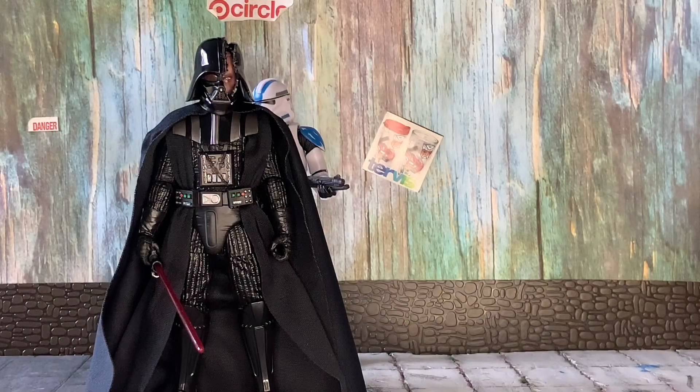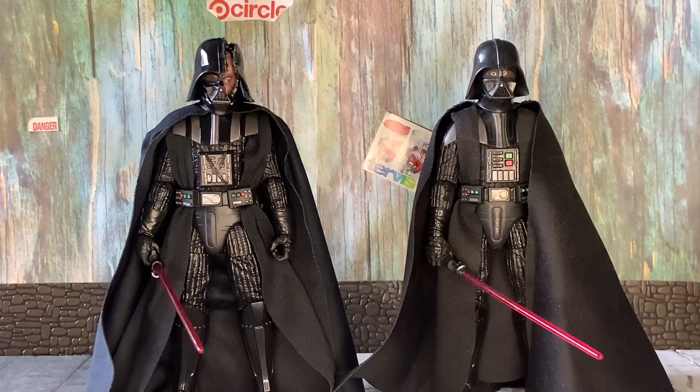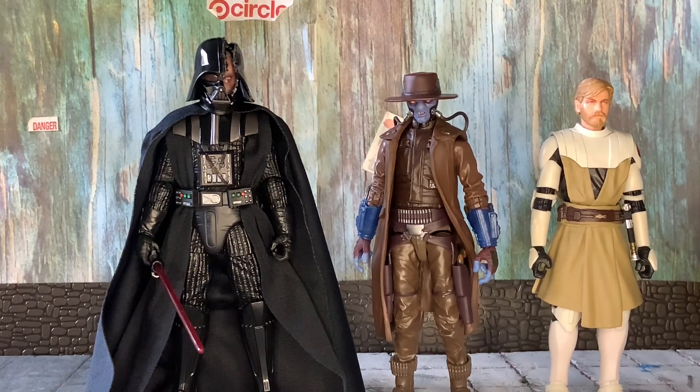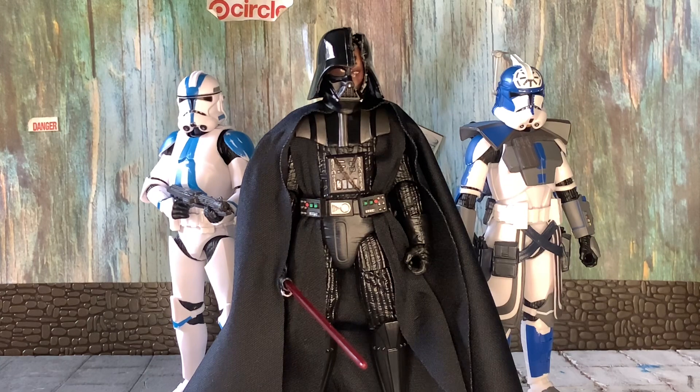For size comparisons: Duels Darth Vader next to Commander Appo, then next to the 40th Anniversary Darth Vader, then next to Anakin Skywalker, then next to Cad Bane and General Obi-Wan Kenobi, and last but not least next to Commander Jesse.